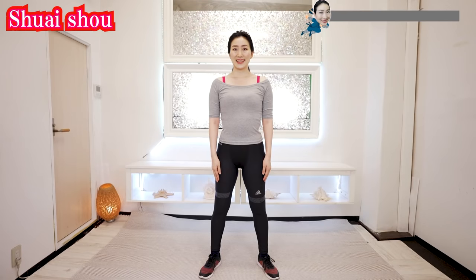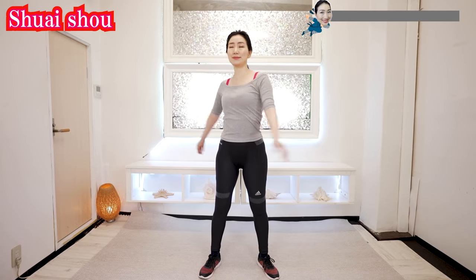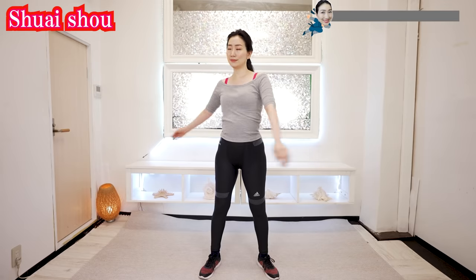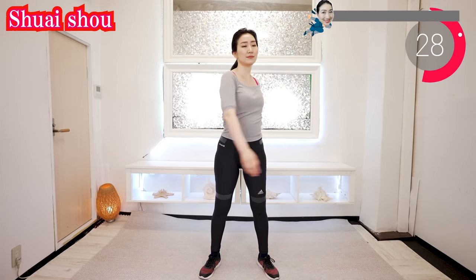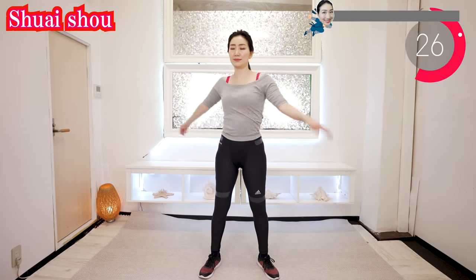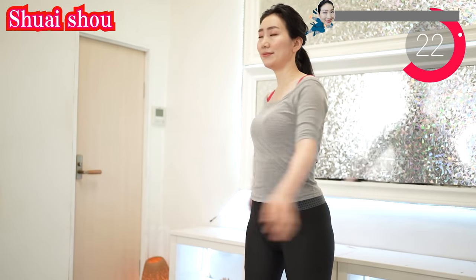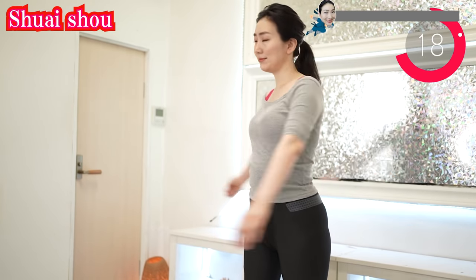Here we go! Stand like this and swing your arms. This is great for loosening your whole body, to loosen your muscles, and boost your metabolism to burn your fat. Welcome and welcome back! Thank you for joining today. I am so glad that you are sharing energy with me.